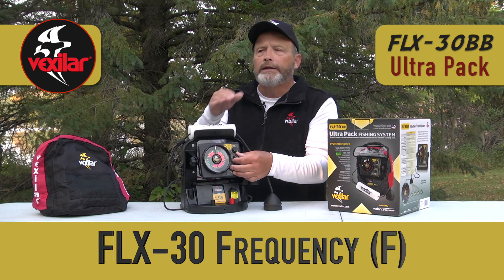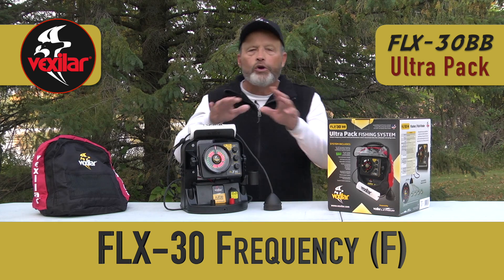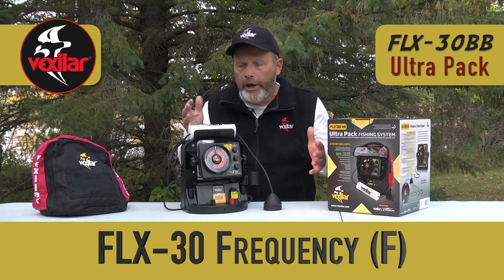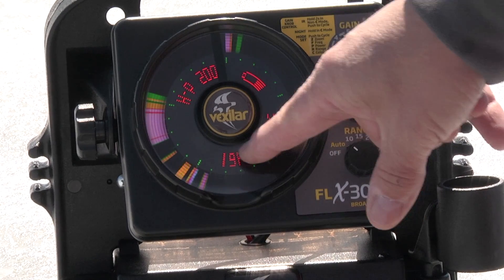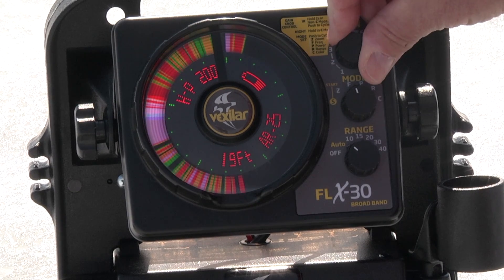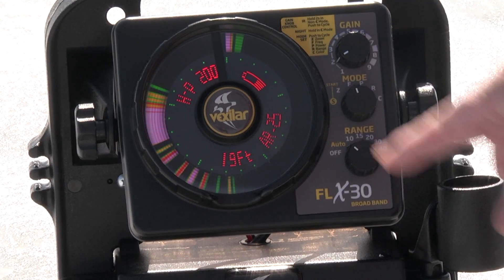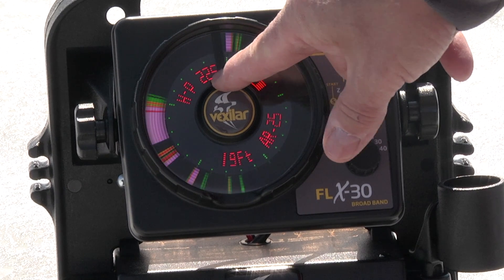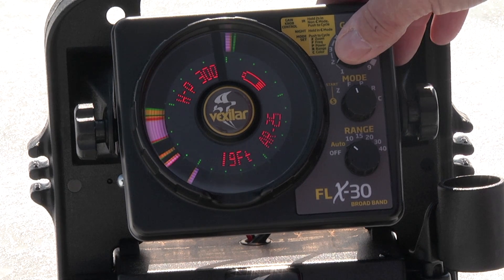Now let's go to the most popular setting: F mode for frequency. Once in F mode, you can adjust between the different frequencies. Here's what the FLX30 looks like at 200 kilohertz in 19 feet of water — this is your display with minimum gain. If you turned up your gain you'd see a lot of noise, so always keep it as low as possible. You can refine the signal further by going into F mode and tapping the gain button to change frequency: 225, 250, 275, 300 kilohertz.